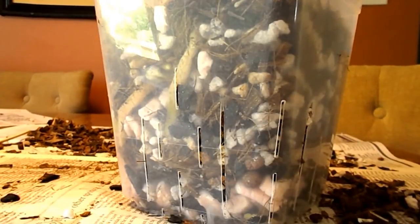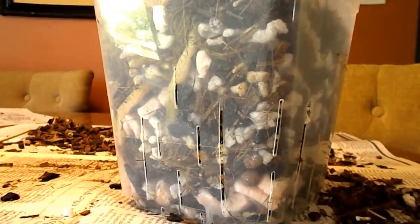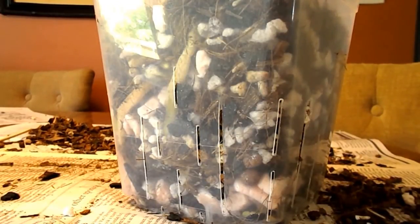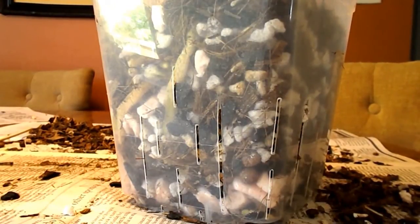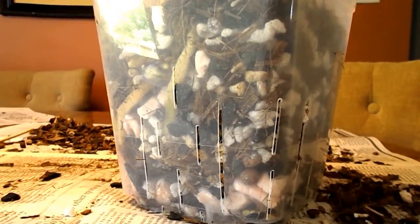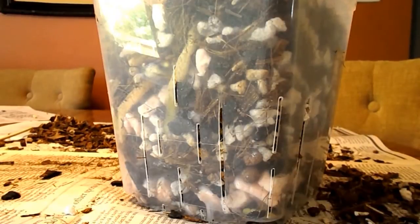The rumor is that these types resent repotting and won't bloom for one to two years after doing so. I think that's because plants in bark mix have roots that grab on to the bark bits really tightly, and they have thick roots that don't grow very fast. So when you repot, it does a lot of damage and they get set back.